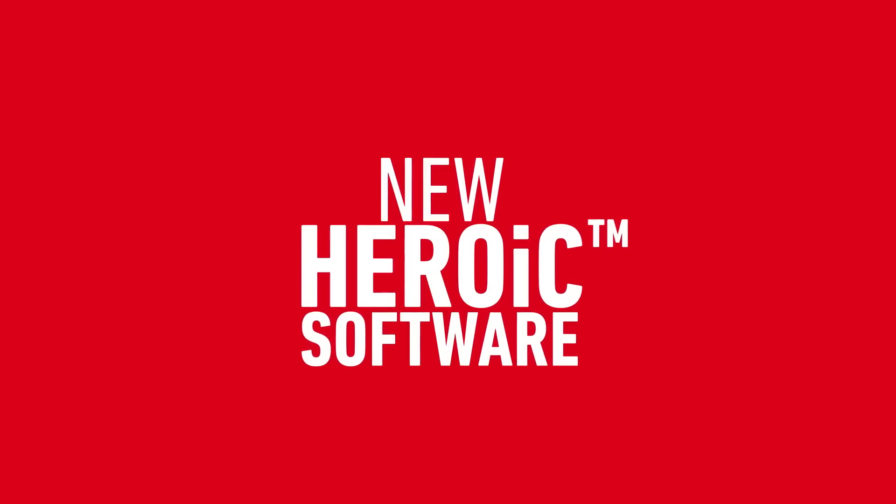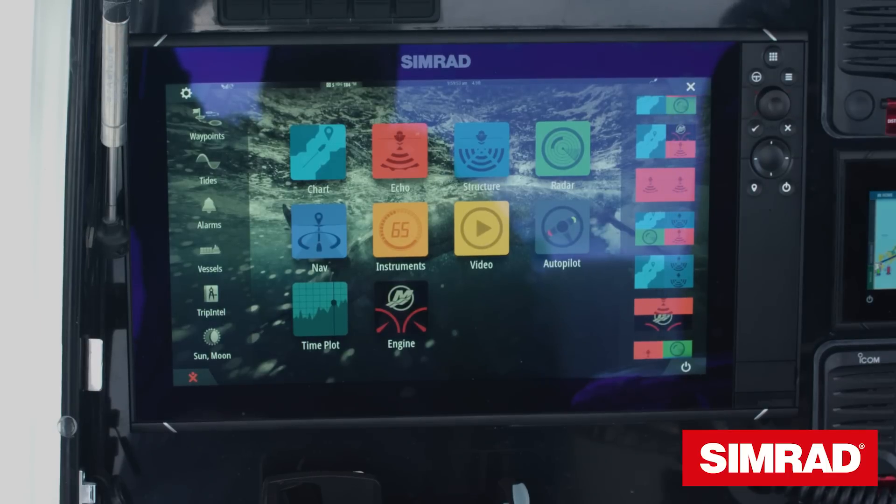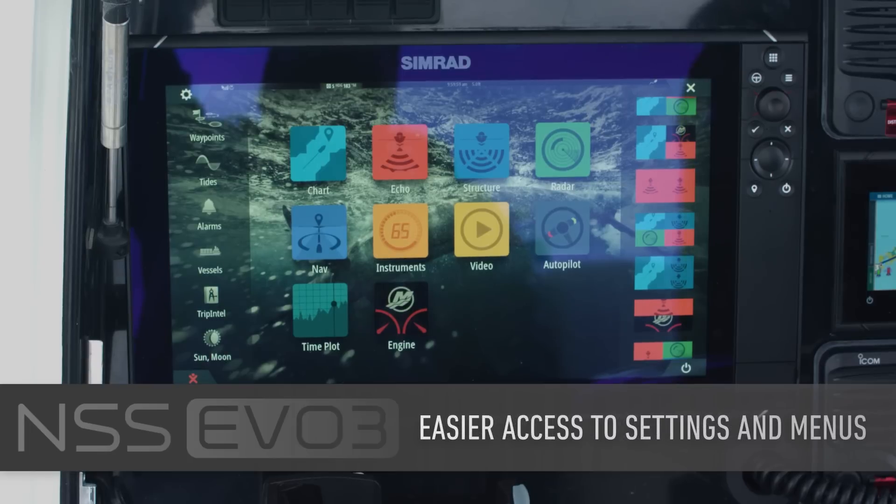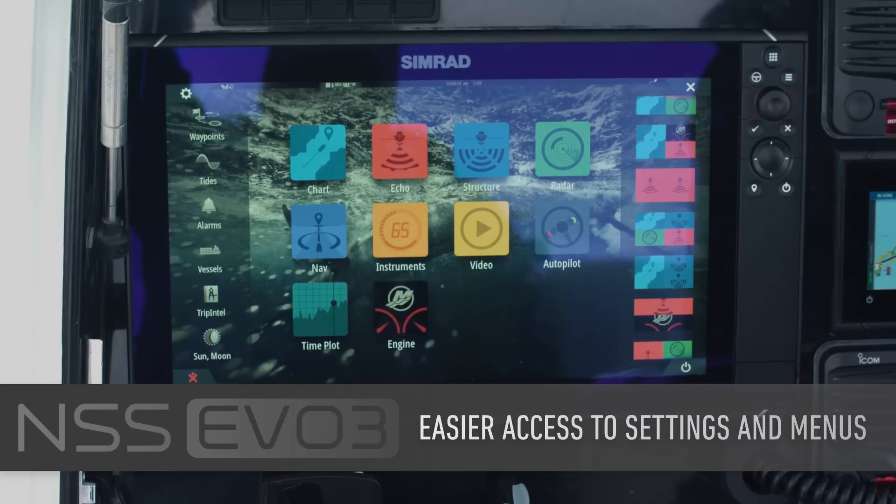For EVO 3 we have the new Heroic software which has been refreshed for this product line. On the home screen you'll see new layouts, new icons, and easier to find and access settings and menu functions.